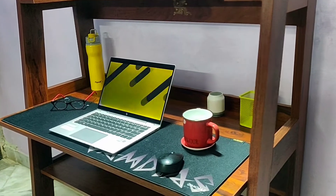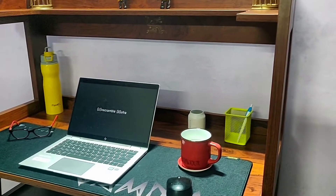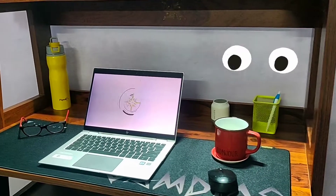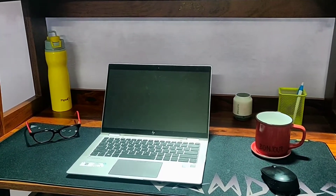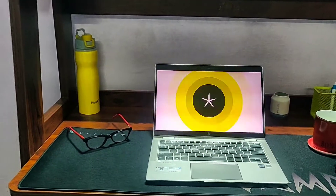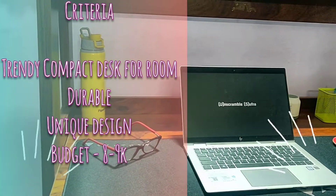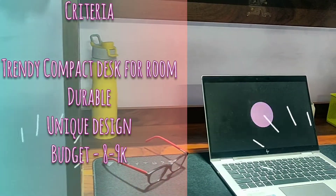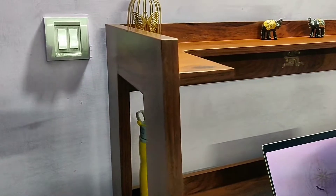First, let's discuss why this table is unique and different from any other traditional desk. As you can see, this is not a standard workstation which you might have seen at any other online store or video. To be honest, at first glance, this might be a hit or miss for you. But when I was exploring my options, my reasons for buying this table were: firstly, I did not want to keep a table in my bedroom which looks like an office desk, and I knew someday this pandemic will be over and we will be resuming our offices.